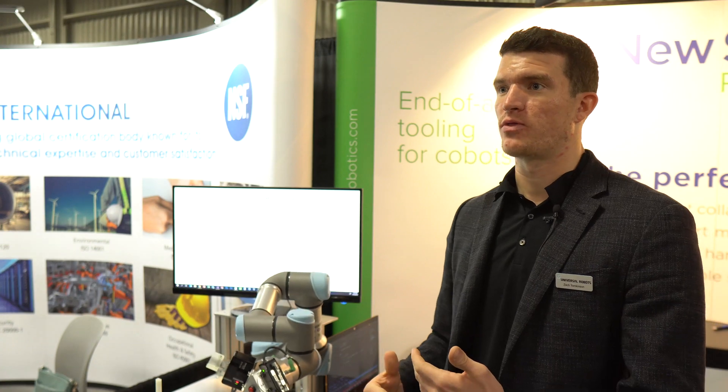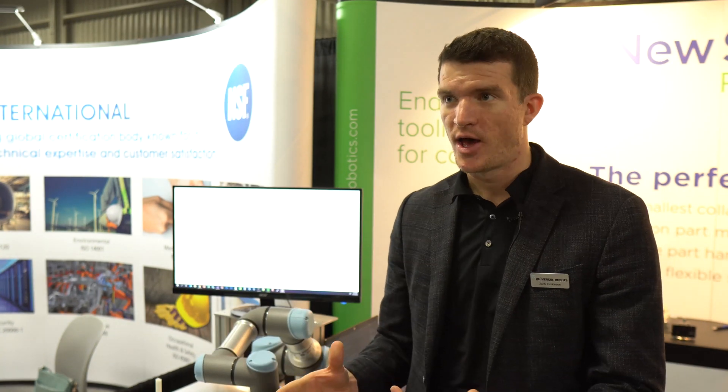That robot automates pickup, measurement, decision on what to do with it, and then logs the data. We partner with the world's best at what they do, just like NuScale here.